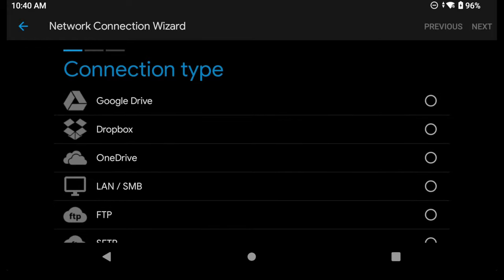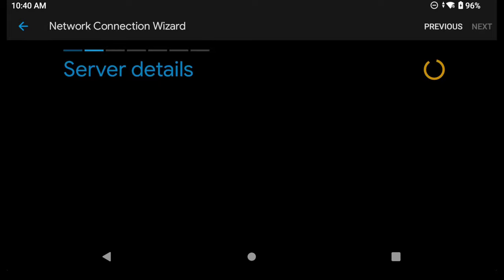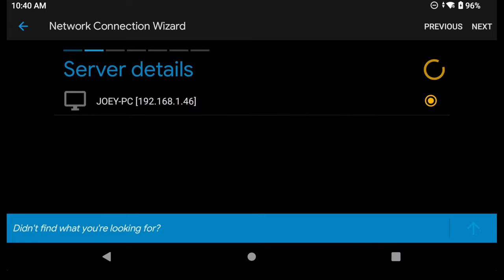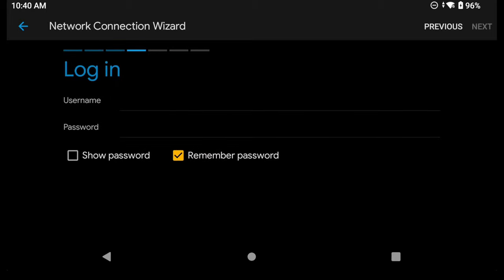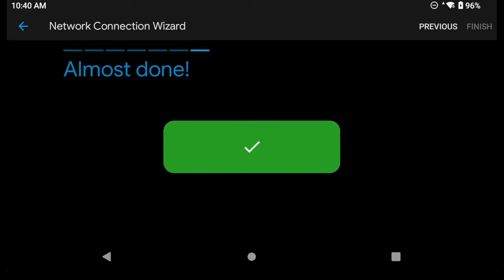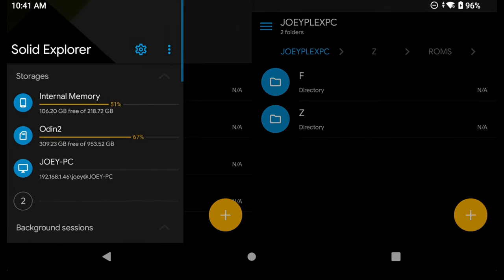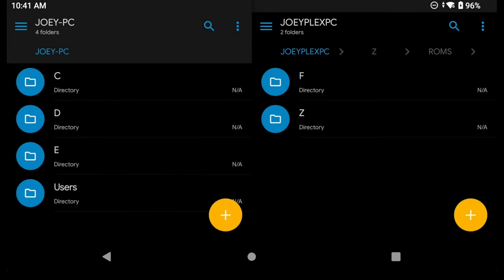You have a whole host of connection options, but LAN/SMB is what we want. It'll start searching your local network and you should see your PC pop up. Click it and hit Next. Enter your PC username and password, then click Next, Next, Next, and Connect. You should now see a big green arrow and you're set. Back in the main screen of Solid File Explorer, tap the lines at the top left and you'll see your PC name under Storages. Click that to see the shared folder and transfer files back and forth.